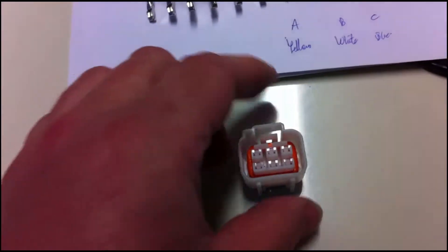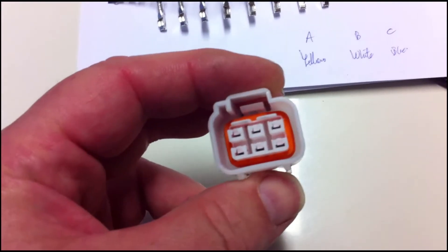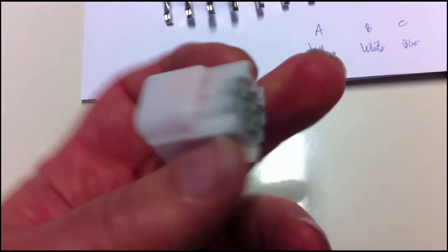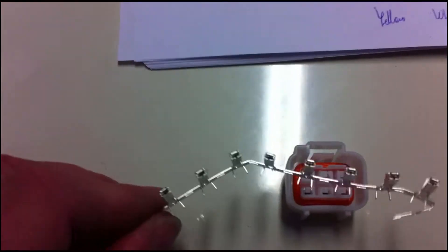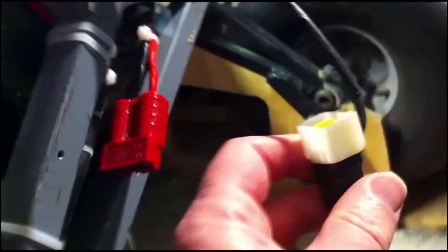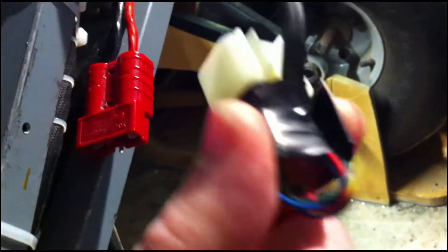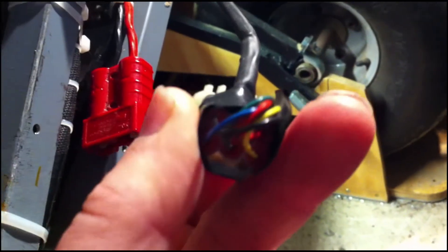The next thing to do is connect the Hall sensors from the motor to the motor power controller. We use this plug which needs to be wired up - it has female pins inside. The plug around here has to connect to this plug which has male pins inside it from the Hall sensors. The red wire is 5 volts, black is ground, and the other three are the signal lines from the Hall sensors.